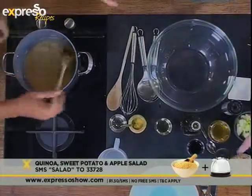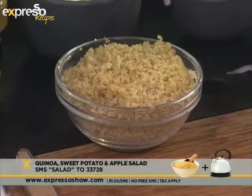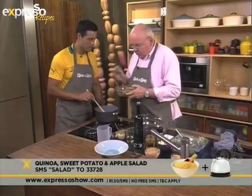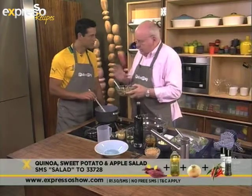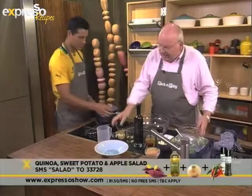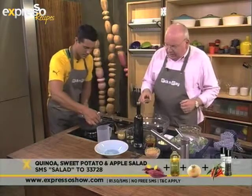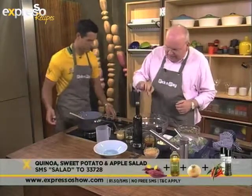So now what I'm going to do is we're going to make a salad. Here we've got some sweet potato which we've roasted with onion and chili and salt and pepper. And then obviously chilled it down. That looks lovely.